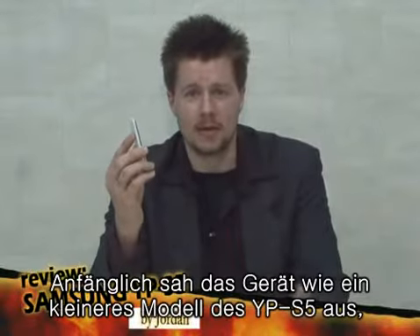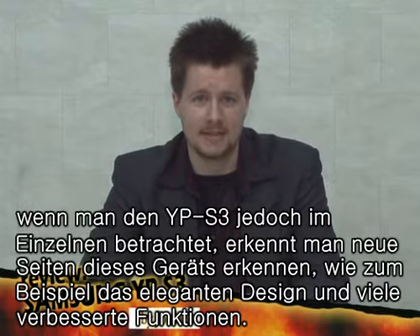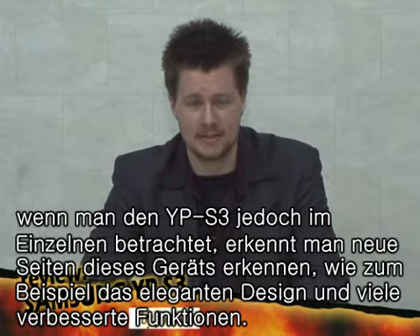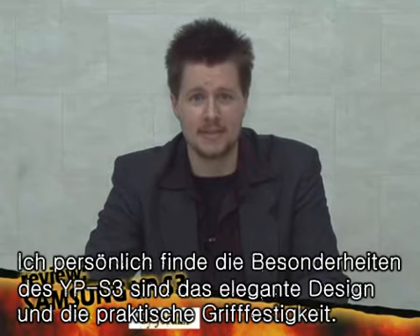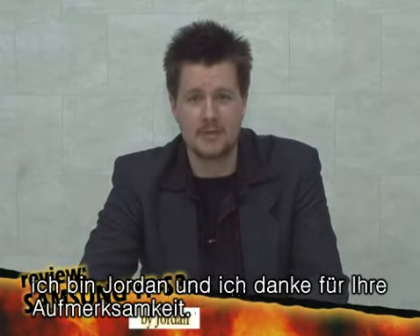It seems like a smaller YP-S5 at a glance, but the YP-S3 sets itself apart as an MP3 player by showing different features like an elegant and thin design, and expansion capabilities through the cradle. Personally, I think the best thing about the YP-S3 is the elegant design, which is easy to grip. I'm Jordan. Thank you for watching.